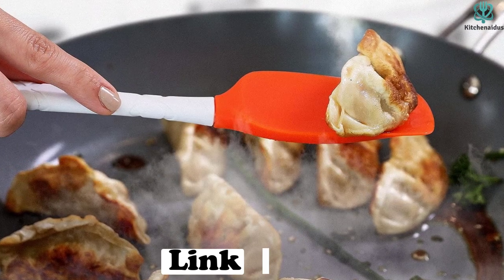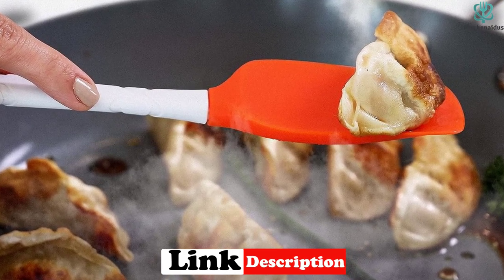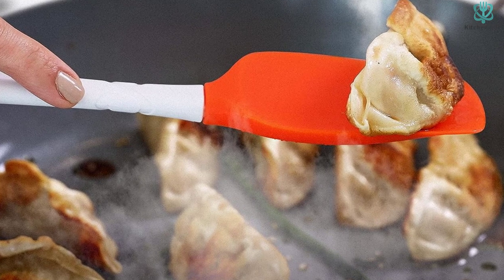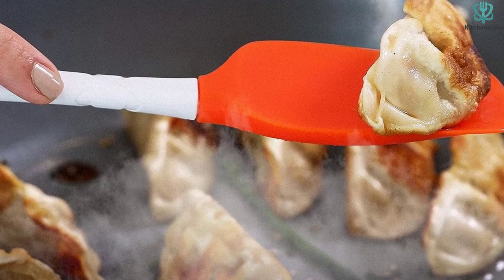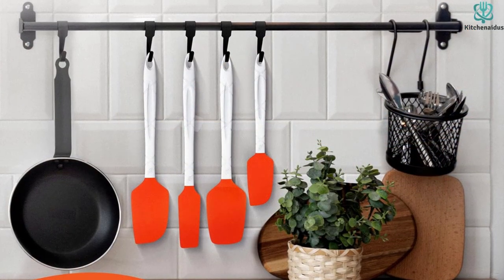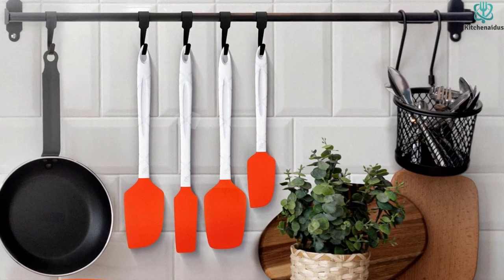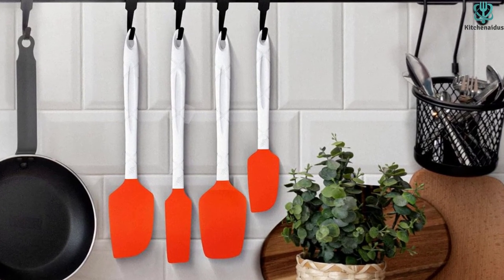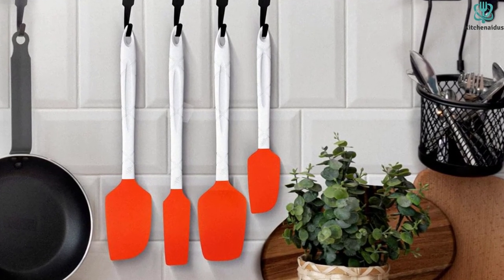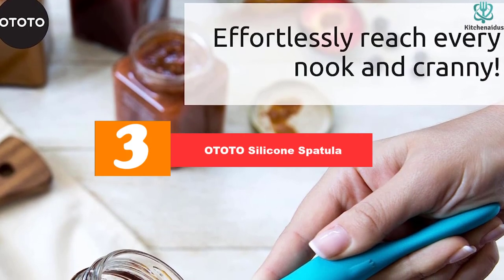The handles are comfortable to hold with a narrow neck for easy maneuvering, and they feature a textured grip that prevents slipping when wet. The set includes a large and small spatula, a spoonula, and a jar scraper — all lightweight yet strong utensils suitable for flipping pancakes, making scrambled eggs, or mixing cookie batter. They're also versatile enough for use in frying pans, mixing bowls, sauce pots, cans, bottles, and more.